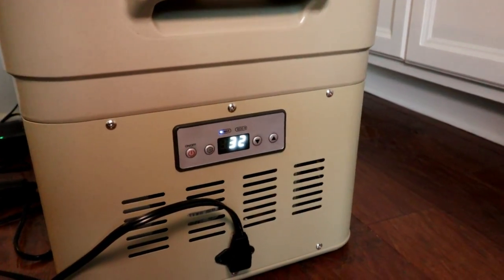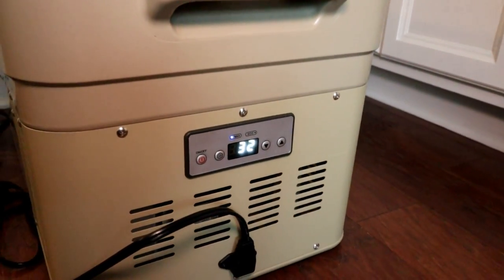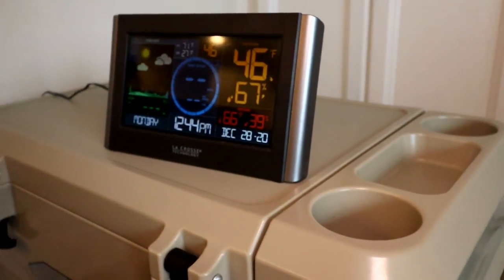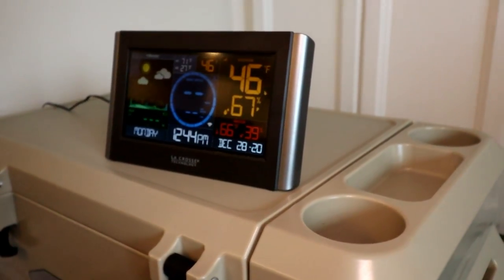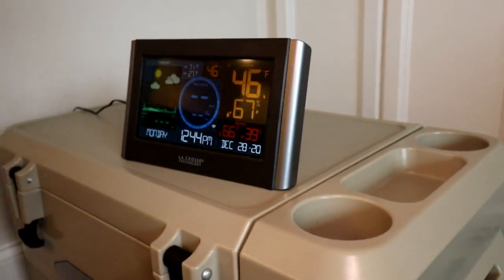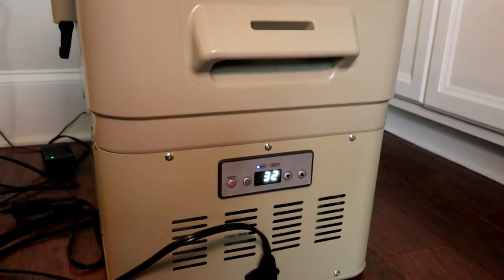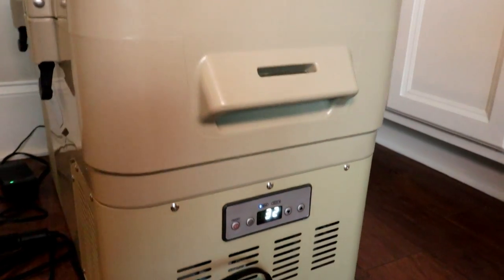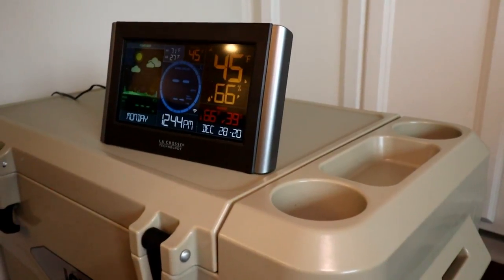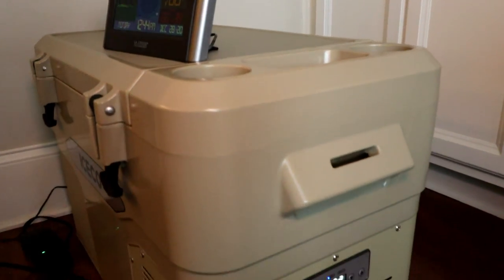A little bit of a concern here — the Iceco unit is reading 32 degrees, but my external thermometer is reading 46 degrees. That's concerning because at this point, if I were using this as a refrigerator, the compressor would not be running right now — it would just turn on and off to maintain 32 degrees. I've got it set to zero. We'll see how long it takes to get it below 40, which would be refrigerator status, and then how long it takes to get to zero, if it'll even get there.